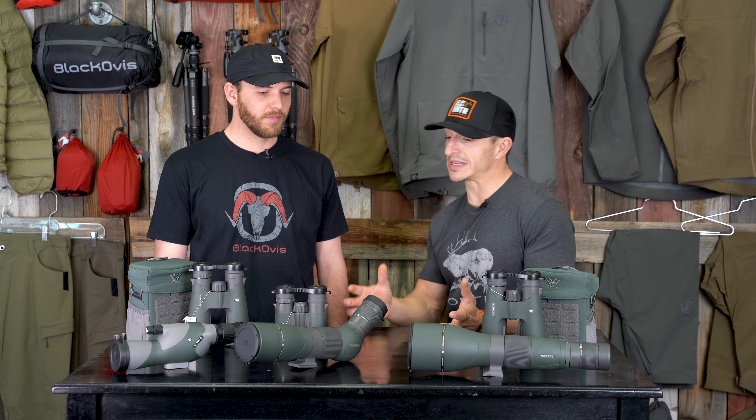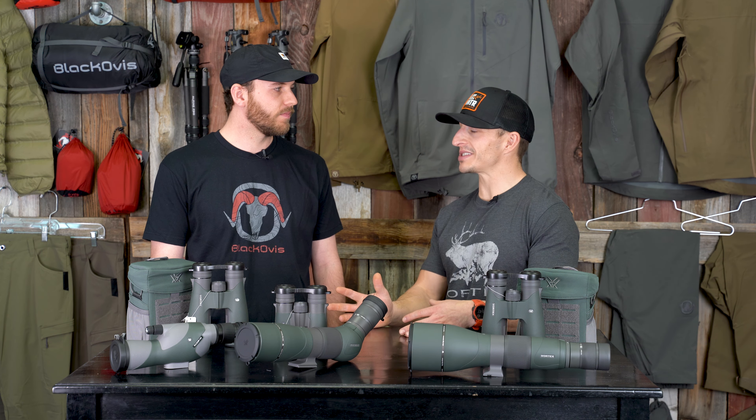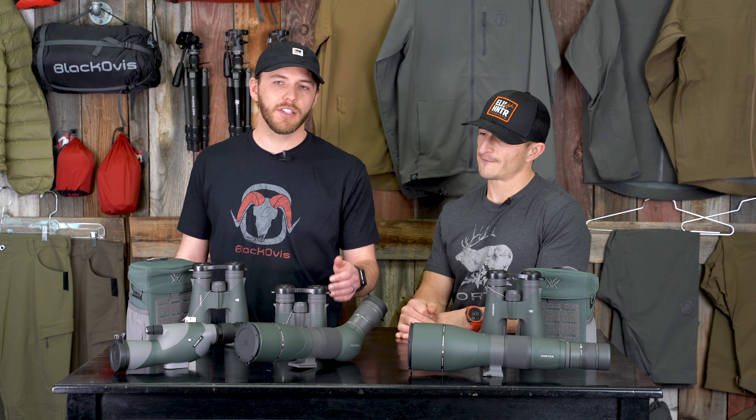Or possibly somewhere like high desert mule deer where you're just trying to pick apart and find an ear, an antler, or just a little tail — trying to find an animal that's already bedded down. That's where you want to get in a comfortable position with big binos. But in those instances, I usually just use a spotter.